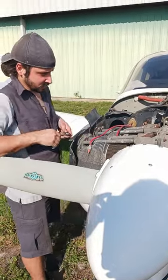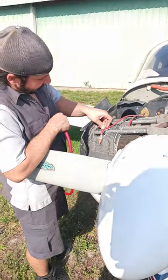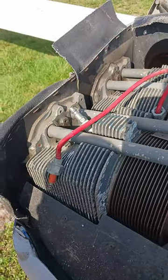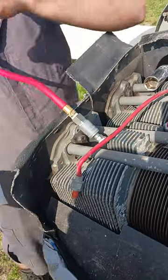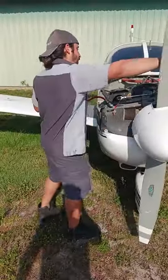Today we are doing a compression test on the little Archer 2. We're gonna start with cylinder 1. We are inserting our — what is that thing called — like a union; a union has been inserted. I gotta rotate this guy here to find TDC, that's probably it right there.